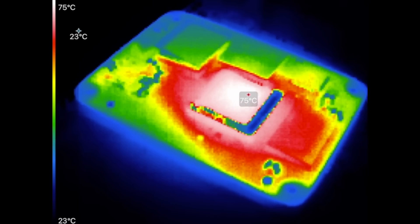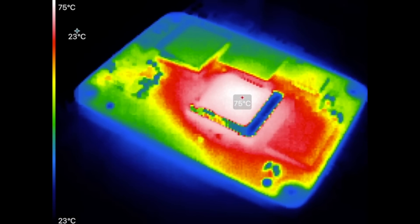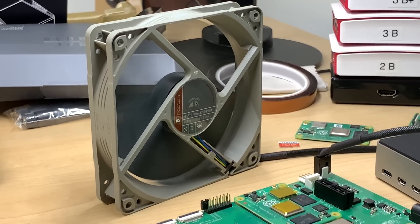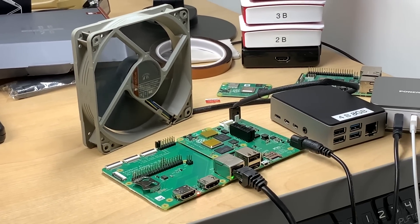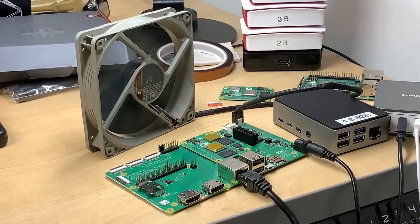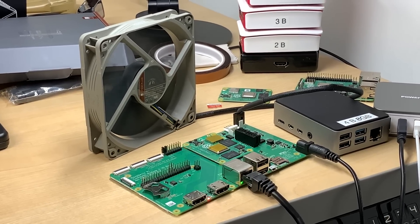The first test I tried without a fan, but the Pi started throttling the CPU after about three minutes since it got really toasty, as you can see in this footage from my Seek thermal camera. So I plugged in my giant Noctua fan to the J17 4-pin fan connector built into the I/O board, and for all the rest of the tests I let it run full blast, moving a ton of air over the board on my desk and making me a little bit cold.